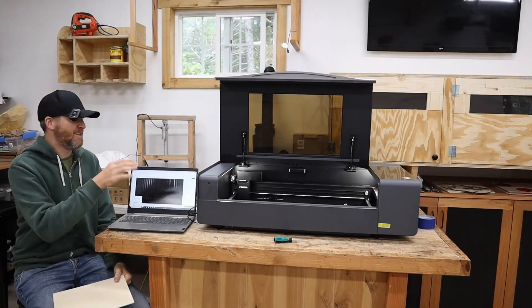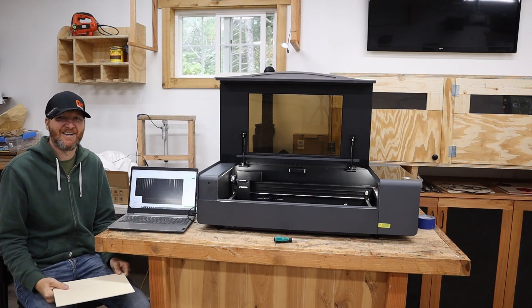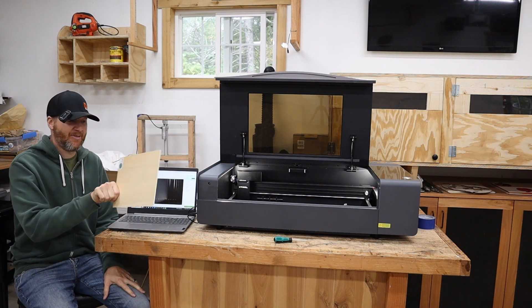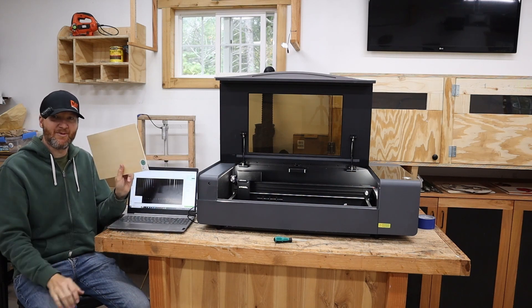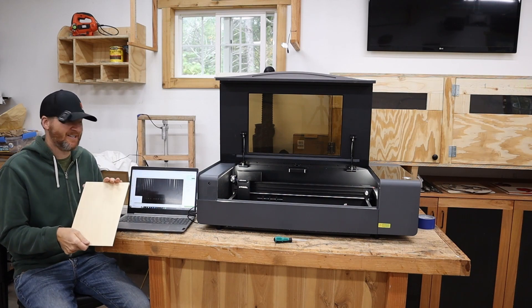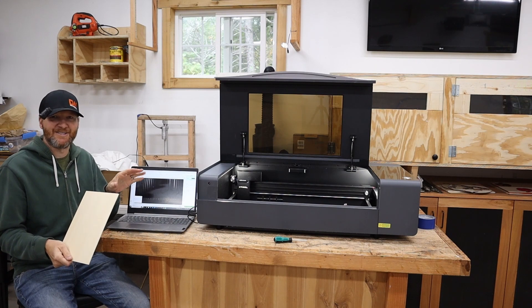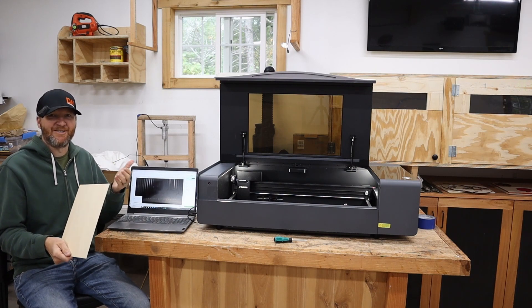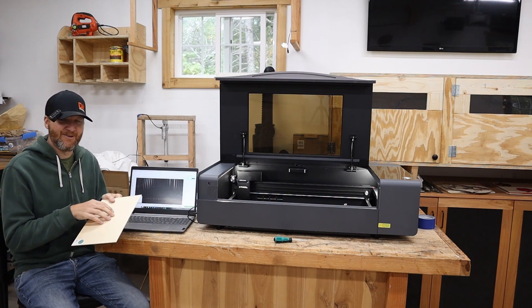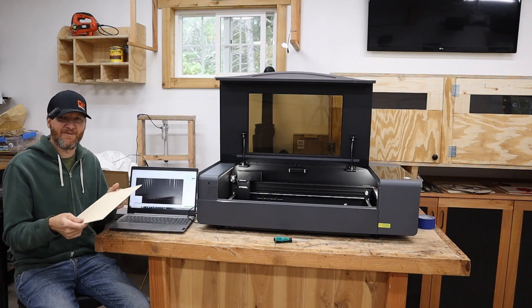I have moved my machine and have it just vented out the window very temporarily — this is just kind of testing it out. They did include some three millimeter bass wood with the machine, so we'll use that for our first test cut. I have no idea on settings yet; I'm used to diode lasers and know how to do settings on that. CO2 is a whole new game, so we're going to play around with some settings and try to make our very first cut.